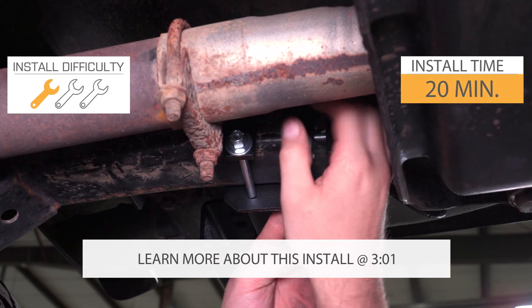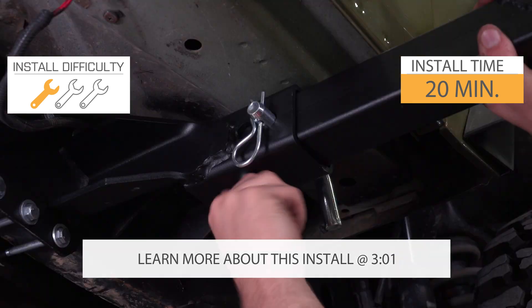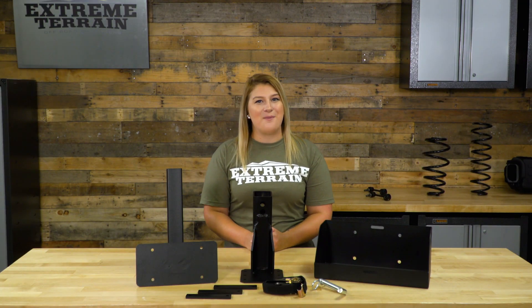This is a no-drill mount, so it's easy to install and uninstall quickly for accessibility or for big obstacles on the trail. I'm giving this a one out of three wrenches on the difficulty meter. This is a really solid setup MoreRide designed, and even though it might seem simple, it has a bunch of benefits.